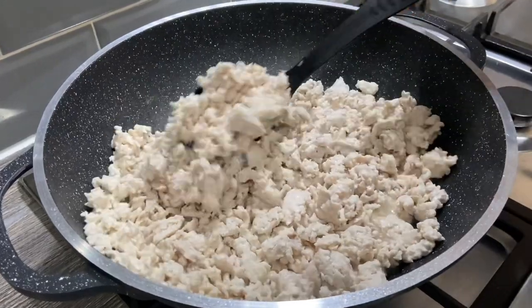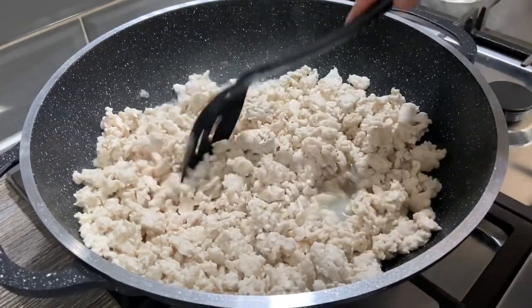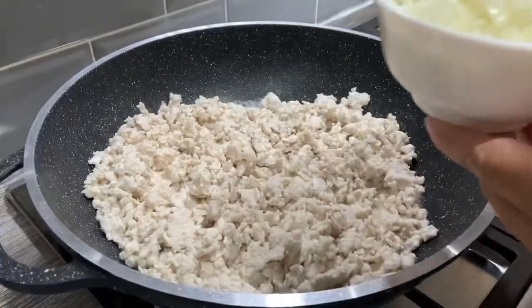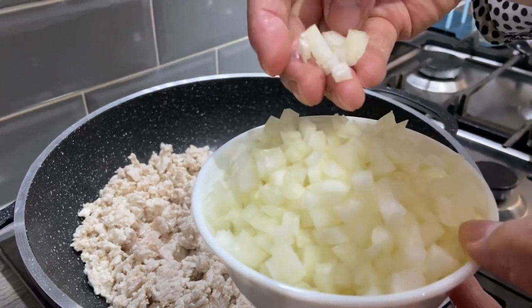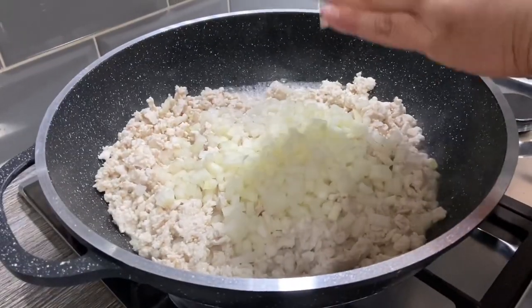As you can see, all the meat has turned nice and white now and there's quite a lot of liquid in there. We're just going to break up the mince so it's not in big chunks. To this mince we're now going to add two medium sized finely chopped onions — add all the onions in there.